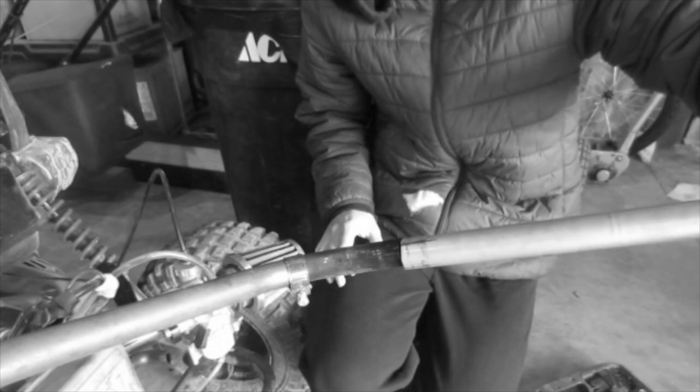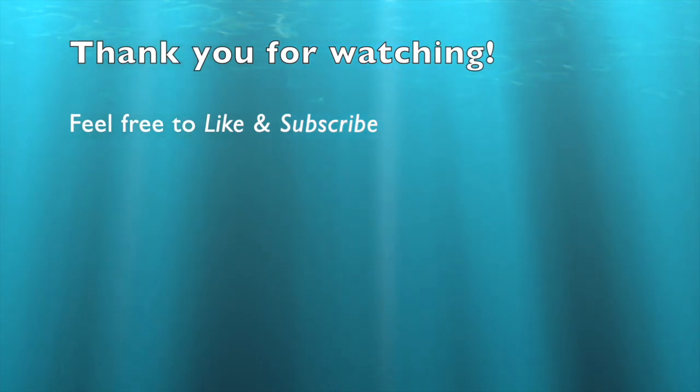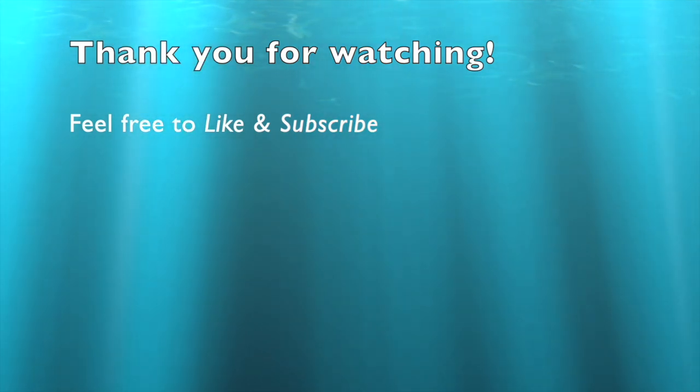Alright, hopefully it'll sound better than that. I will see you next time. Bye-bye.